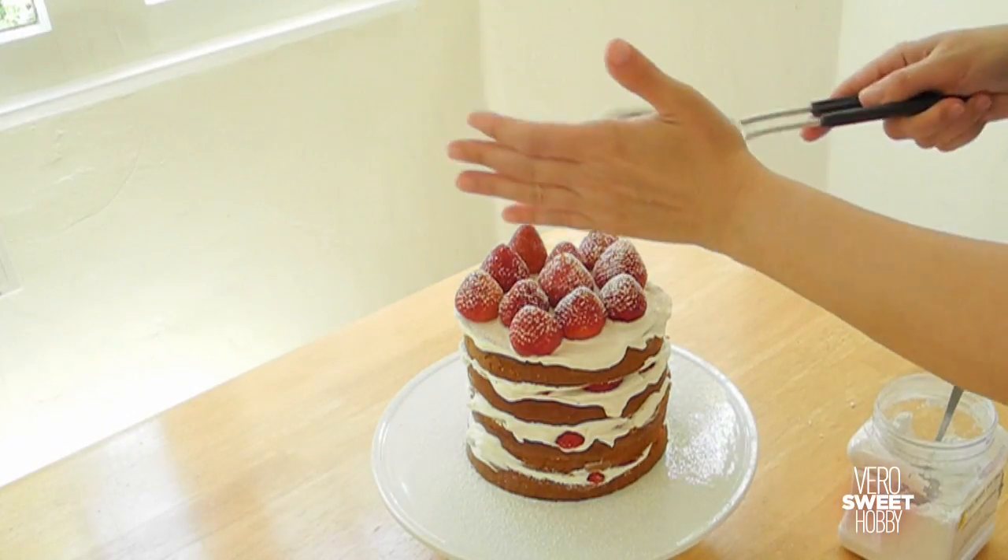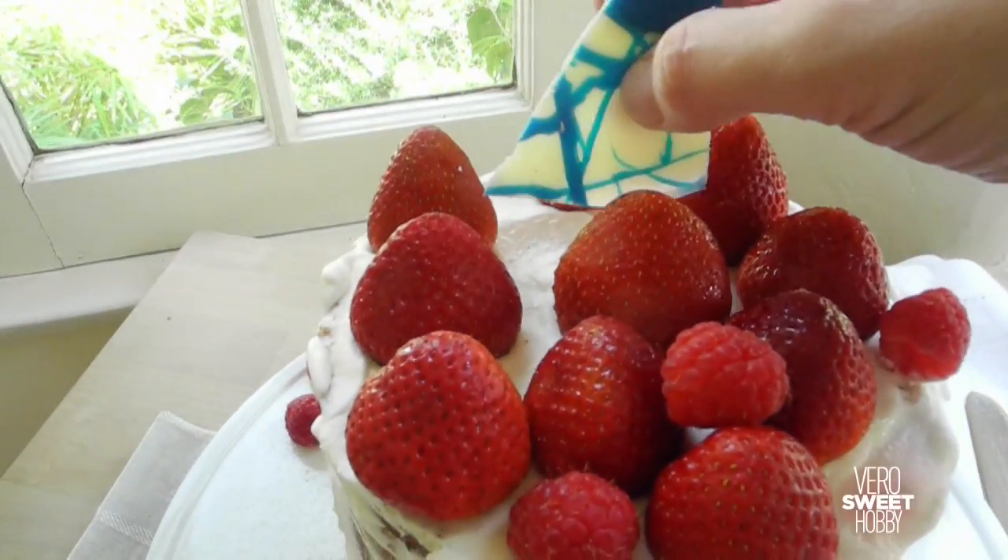For the final touches, add some confectioners sugar and, if you want, some big chunks of chocolate to make it look even more finished.